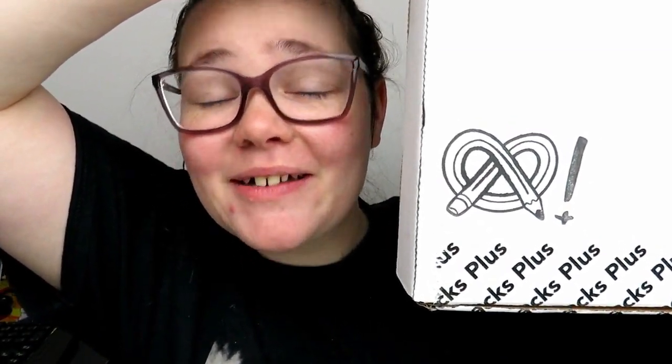Hello, hello, my squidlings. It is Katie here, and welcome back to another video. Today we're going to be opening the ArtSnacks Plus box. I'd show you the whole box, but it's kind of big, so we're going to be unboxing that today. I hope you're excited. It's for the month of June 2020, so why not start out the summer with some art supplies?